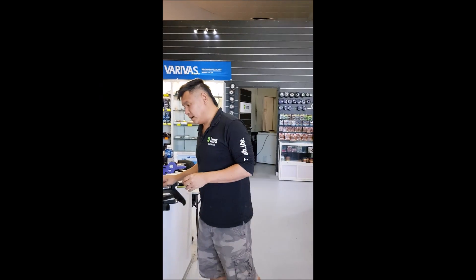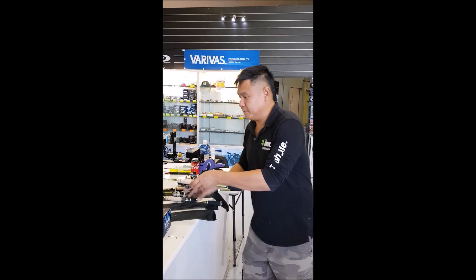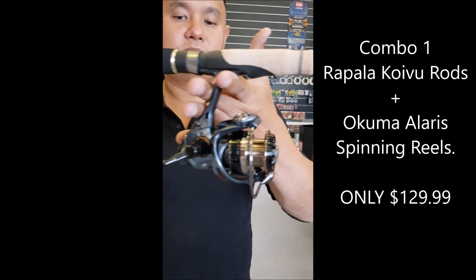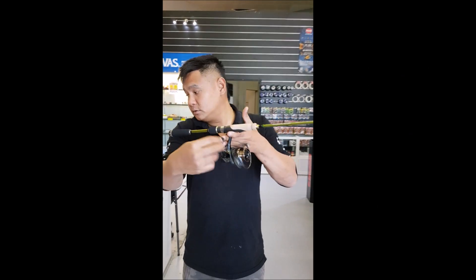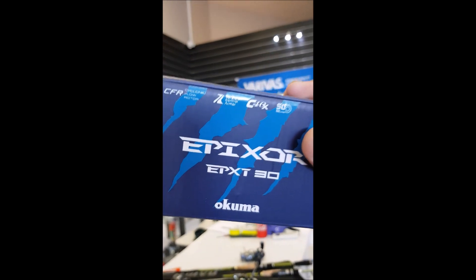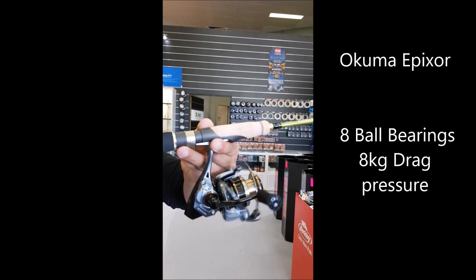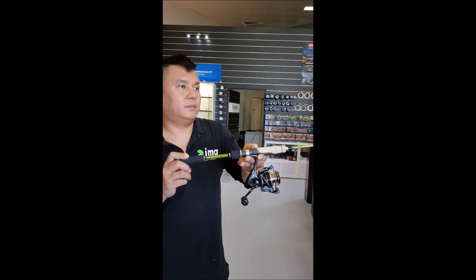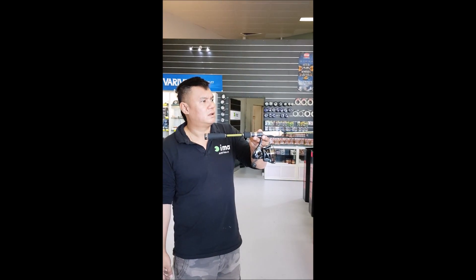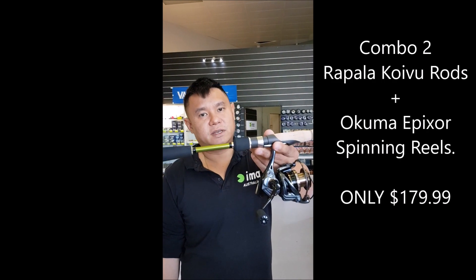Next, we have the same rod paired with a Pixar. This is for the boys that want a bit more beef in their reel. The Okuma Pixar has 8 ball bearings and 8 kg drag. The rod retails for about $300 to $400, and the reel retails for about $110 to $120. Rod and reel together: $179.99.